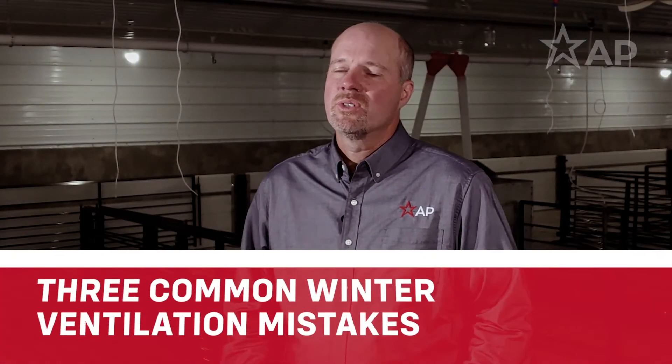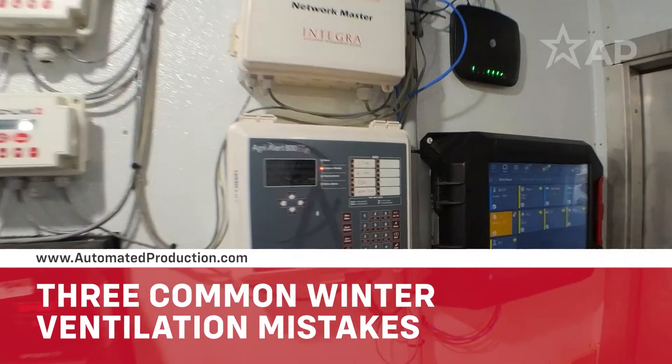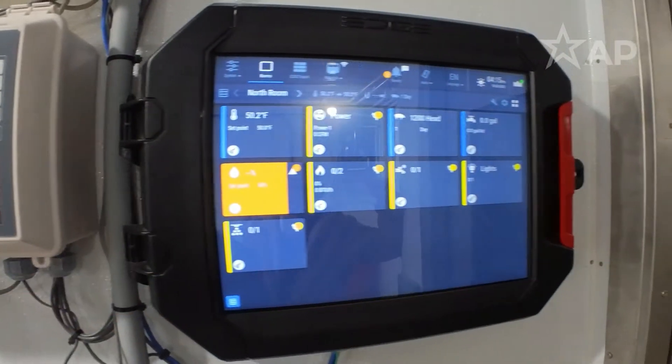One of the biggest mistakes has to do with control settings. People want to maintain a virtually constant temperature in the room, which is different from how we need to do it here in the swine facility. You can't dial the equipment in so tight — you need to leave room for it to run. A lot of people get really tight settings in their control, and what will happen is the heaters turn on, the temperature overshoots the set point, and starts ramping up fans and wasting heat. That's one of the most common things we see: people getting too tight with their heat and minimum ventilation settings.